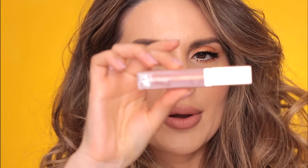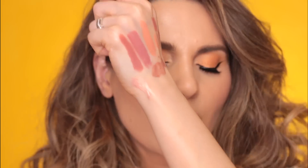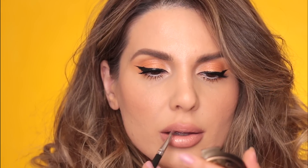I'm going to use this Sara Happ One Luxe gloss — it's so pretty. I'm using my 231 brush from MAC and applying this lip gloss right in the center. I think the lips look obviously bigger but not in a disturbing way — I personally like it.